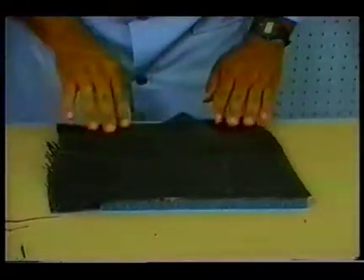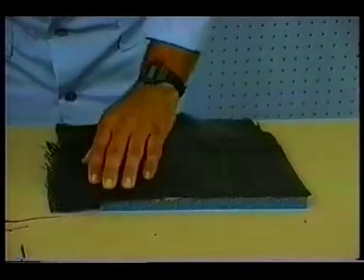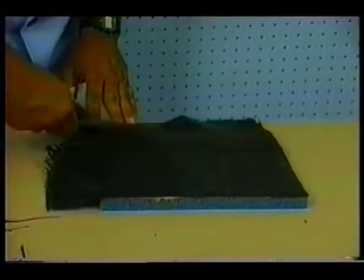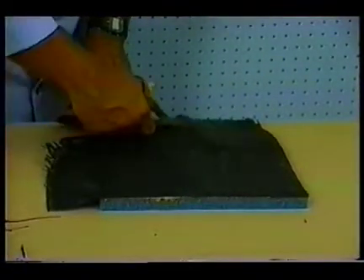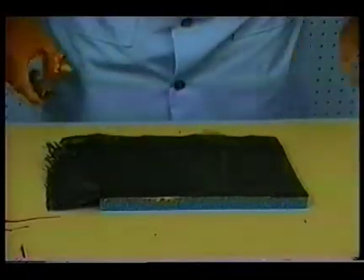Another thing in handling these materials: they are very susceptible to oils and so forth from your skin, and very susceptible to dust and any other kind of contamination. So you should always take special care.